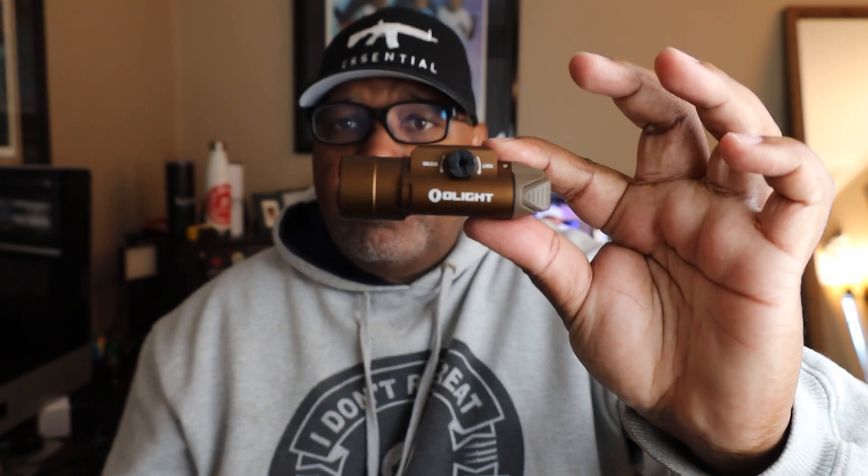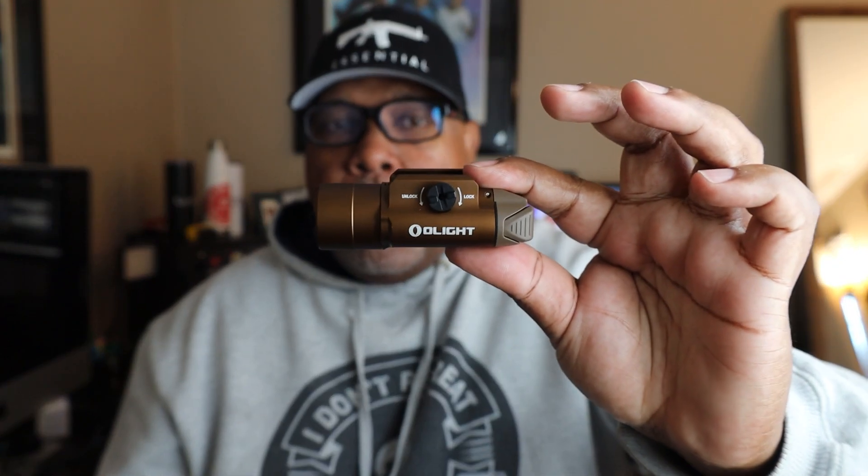The quick-detach system is solid, the buttons are easily audible, and I actually like the button system better on Olight than on SureFires. Do your own homework and come up with your own conclusions — there have been a lot of good reviews out there on this light. Woks Holsters did one, I think Texas Gun Vault did one, so check those out.